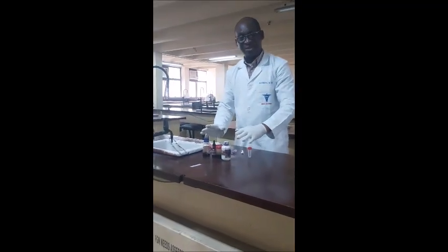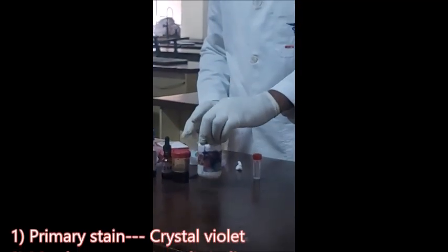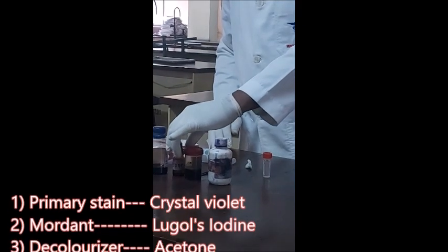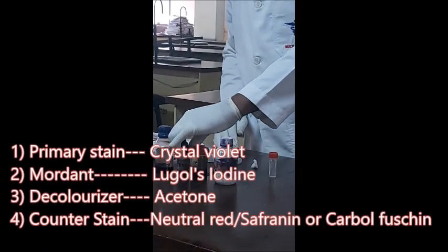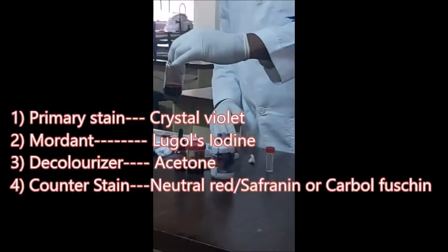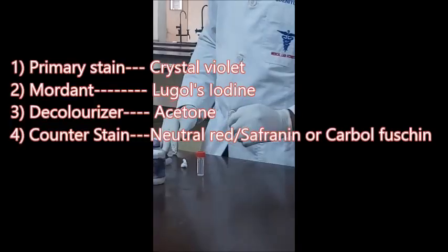The stains we are going to encounter in the Gram stain technique are: the primary stain, which is crystal violet; the mordant, which is Lugol's iodine; the decolorizer, which is acetone or alcohol-acetone; and the counterstain, which is a secondary stain — it can be neutral red, safranine, or 10% dilute carbol fuchsin.